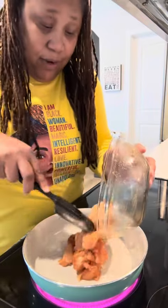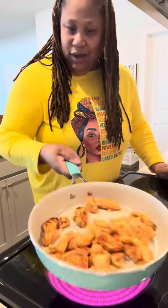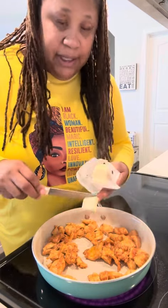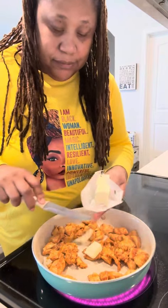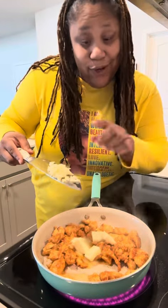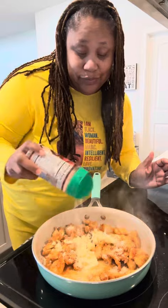I don't have an air fryer right now, so I'm cooking this on top of the stove. This is going to be good, y'all. I'm about to add in a few pieces of butter. I'm going to add in some fresh garlic because I love garlic. I'm going to add in some parmesan cheese. And then I'm going to add in some parsley.